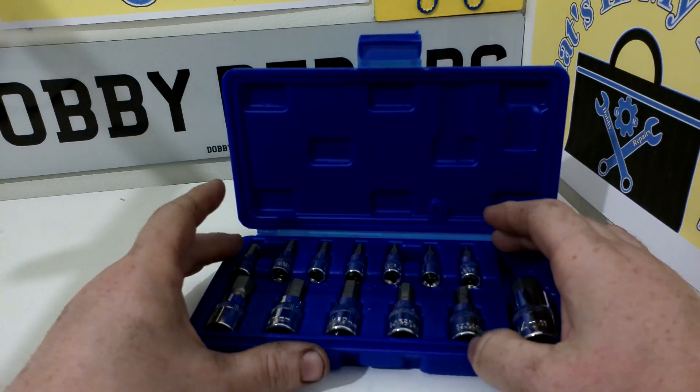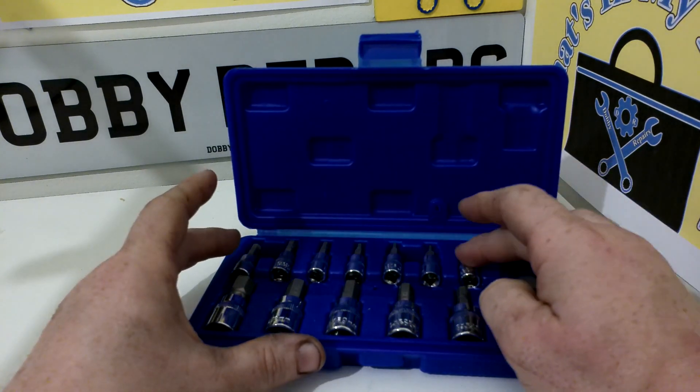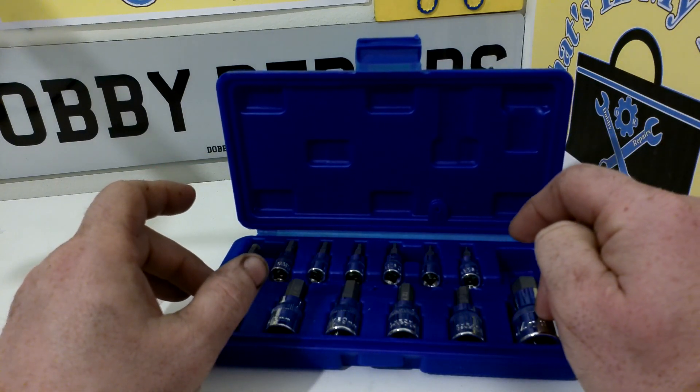It's a variety of different sizes across three different drive sizes. So we have quarter inch, three eighths and then the one half inch in the set.